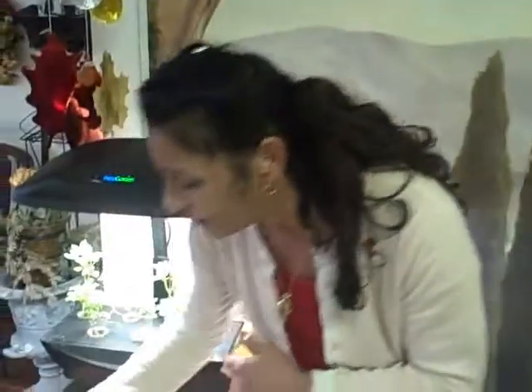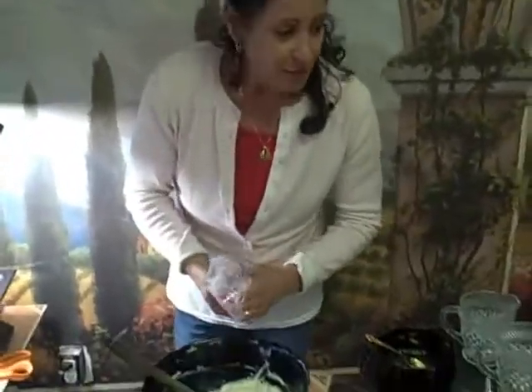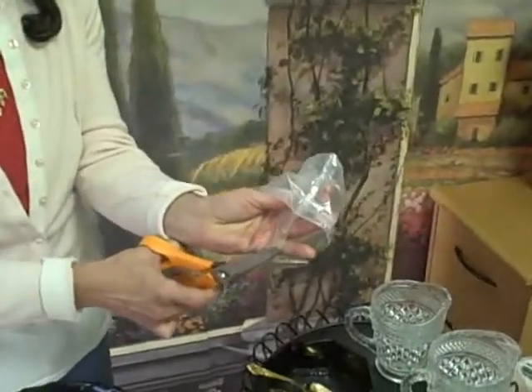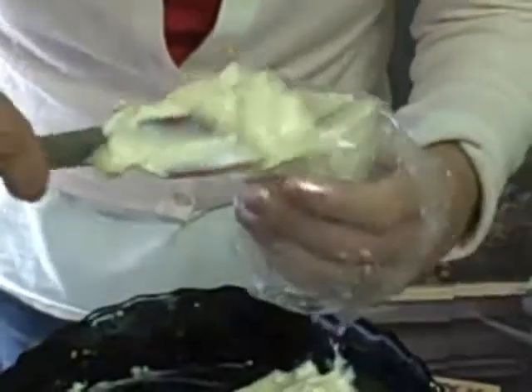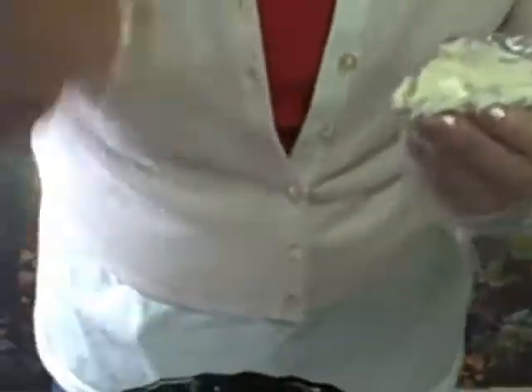I'm going to get a pastry bag, fill it up, and we're just going to use a little cut on the end. I like pinking shears, because it doesn't matter what scissors you use. Just a little bit on the end so we can push the cream into our strawberries. This cream is delicious - wait till you taste it inside the strawberry. My husband loves these frozen. I like them not frozen, because I like to feel the creaminess, the gooey gooeyness - it's just so decadent, so yummy.